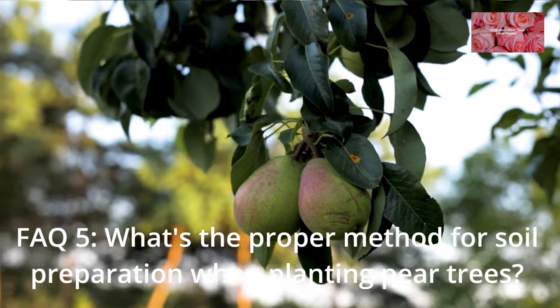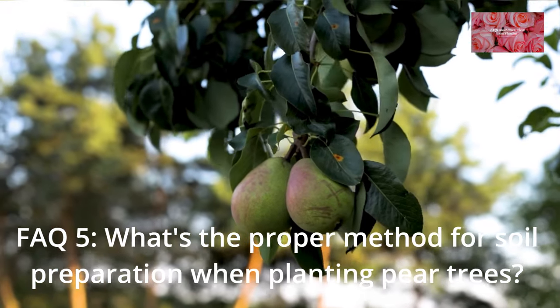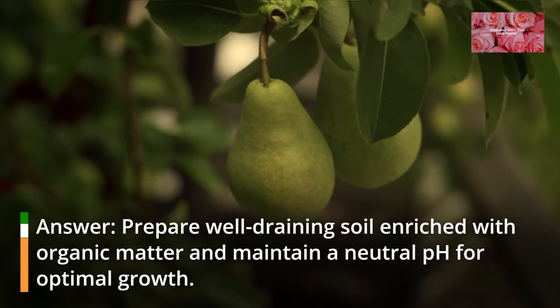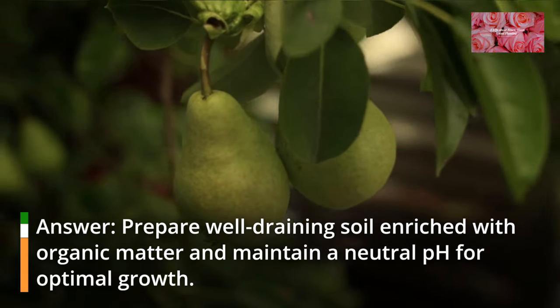FAQ 5: What's the proper method for soil preparation when planting pear trees? Prepare well-draining soil enriched with organic matter and maintain a neutral pH for optimal growth.